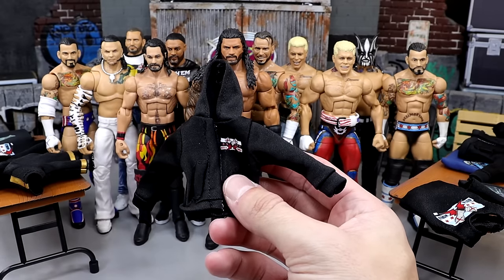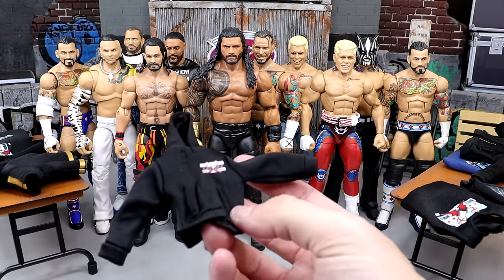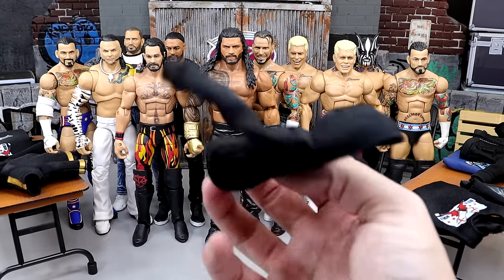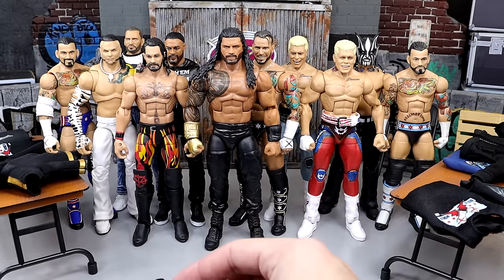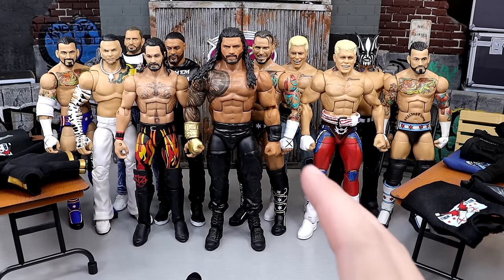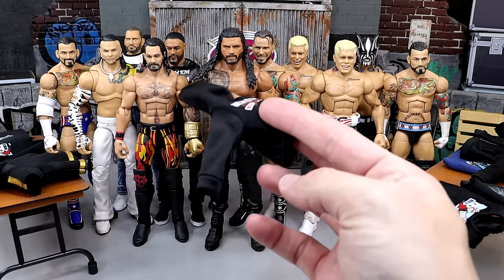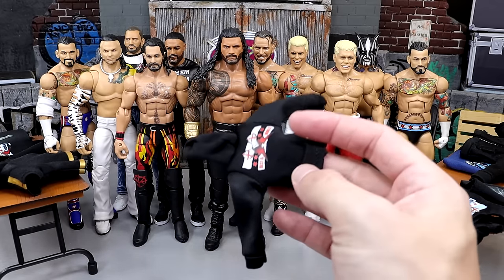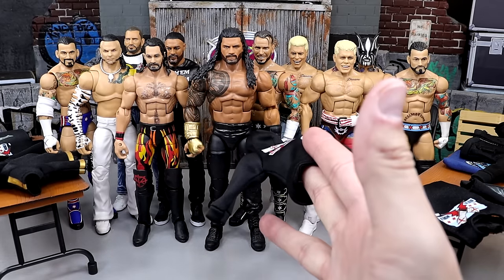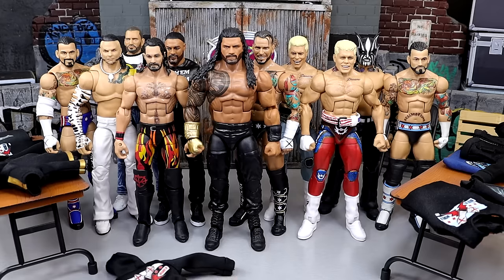I actually left them there for 24 hours, but not because I wanted to — just because I got busy. And now I've come back and I'm gonna put them on my figures. I gotta tell you, the bowl was full of dark water after that. The bowl had dark water in it from the extra ink and dye and whatever else was in these clothes. So I'm thinking all these clothes should be good now. I don't think we're gonna have any more staining issues, and we'll find out today.